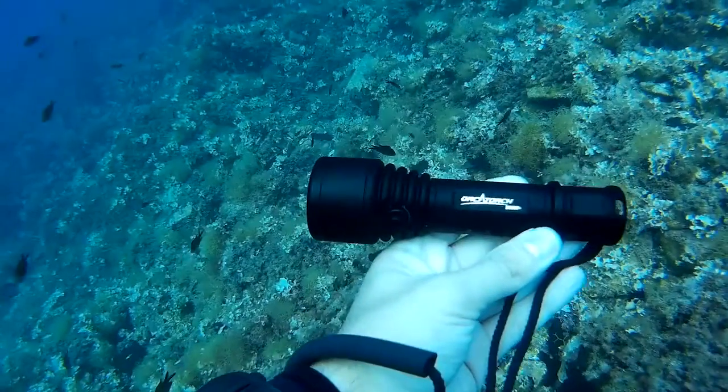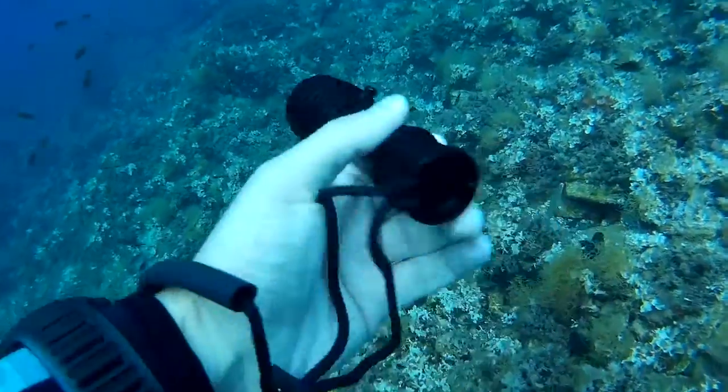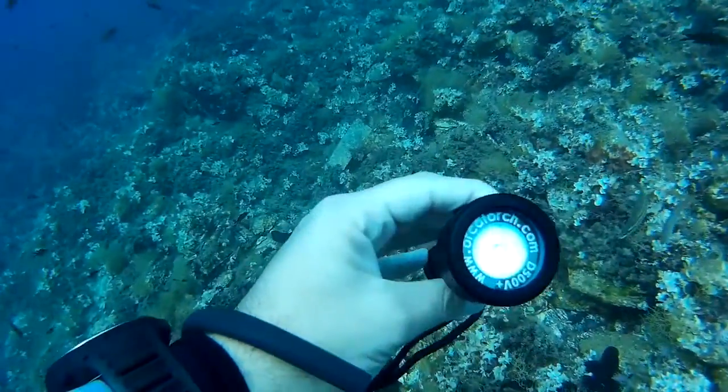Hi guys, this is a video review of OrcaTorch D500V Plus, an excellent underwater video light. So let's have a look.